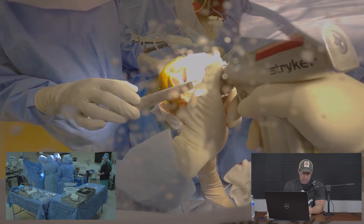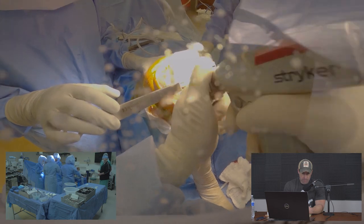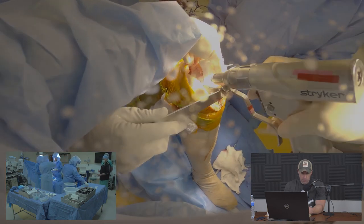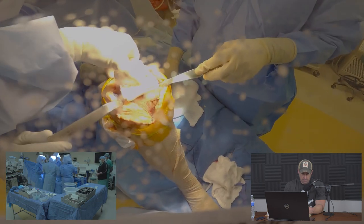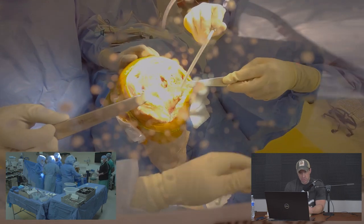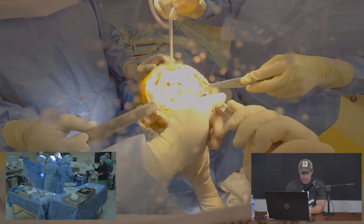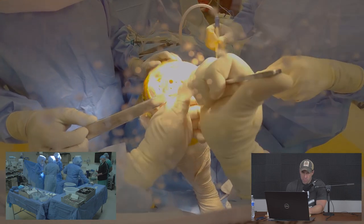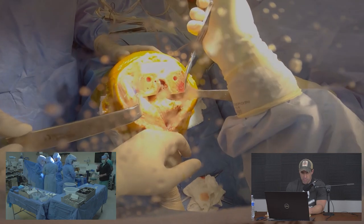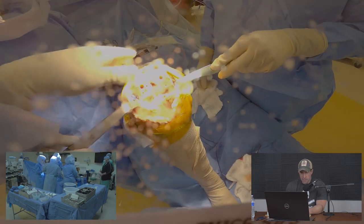In most systems the femoral block has four cuts: anterior, posterior, and two chamfer cuts. This particular block has an anterior cut, one chamfer, and a posterior cut. We then apply yet another block — this is a little different from conventional systems because it has an extra set of chamfer cuts. I'm taking away some residual bone during this step.